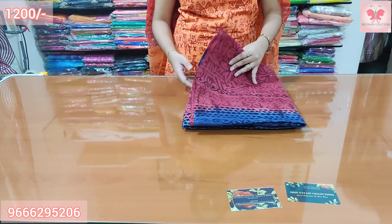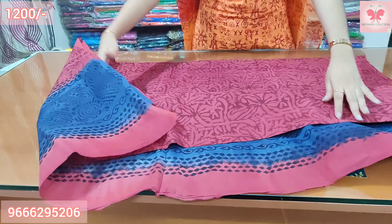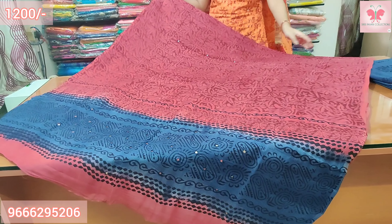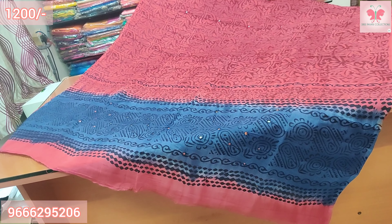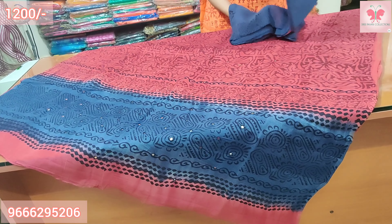Number 8: Blue-green color top. Grape color contrast in front. Bottom border in contrast. Price is $1200.